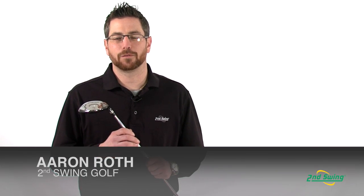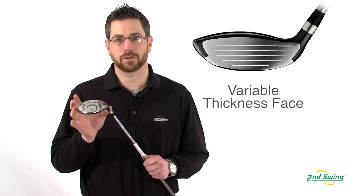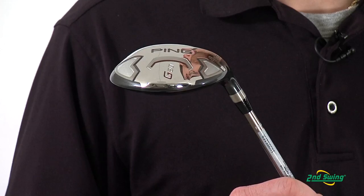Hi, I'm Aaron with Second Swing Golf here to talk to you today about Ping's G20 fairway wood. With the large 17-4 stainless steel head with variable thickness face, increases the MOI allowing for miss hits to go straighter and farther.